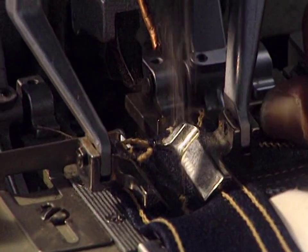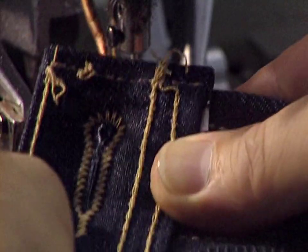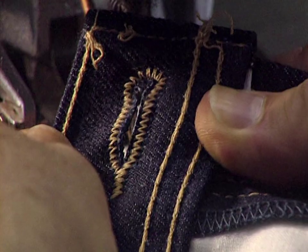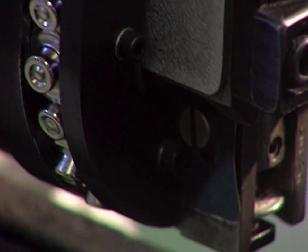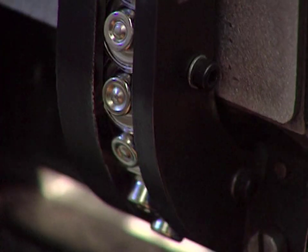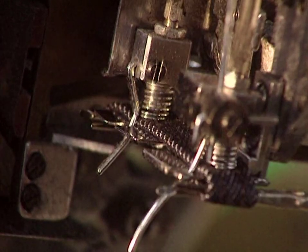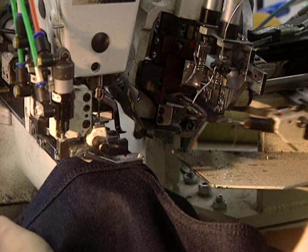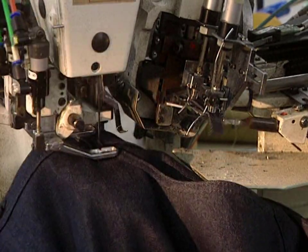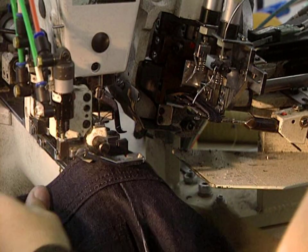Next step: the buttonhole. This machine sews the contours of the buttonhole, and a steel blade comes down to cut the opening. The closing button is positioned. This machine is used to make the loops which will hold the belt in place. The loops are sewn, as usual, with cotton thread.